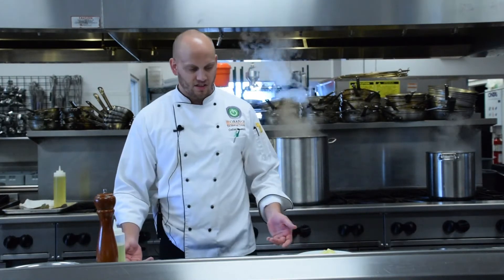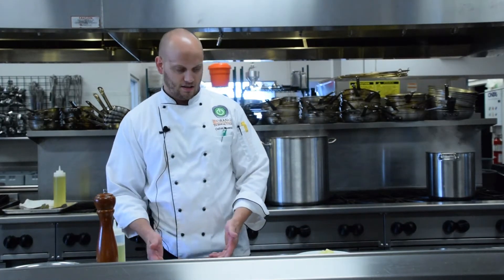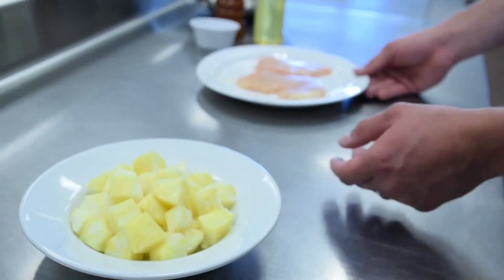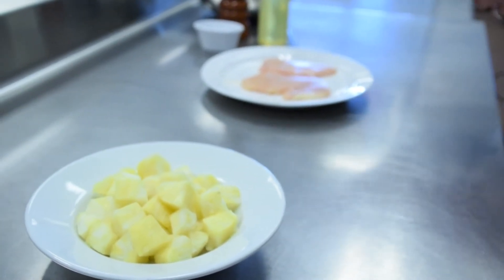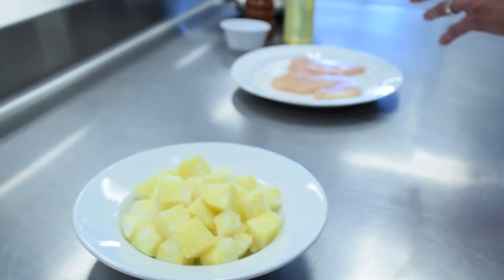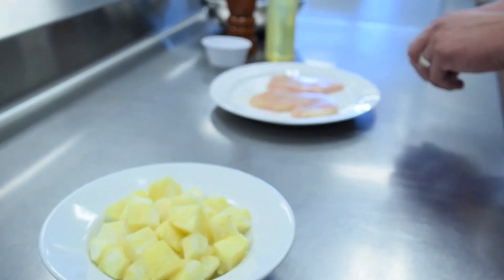One of the biggest things when it comes to safe grilling habits during the summer is the emphasis on eliminating cross-contamination. Here we have raw chicken and pineapple that's cut up. If we're working with our chicken using our hands or tongs, we want to try to avoid prepping or eating the pineapple at the same time.